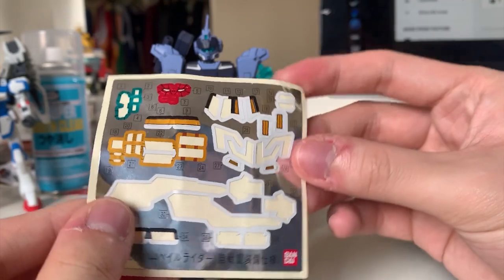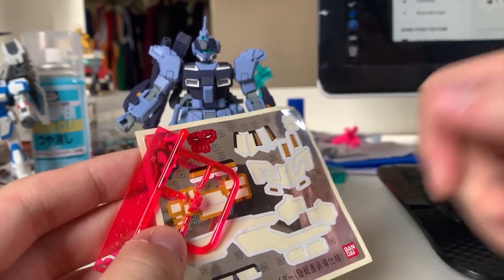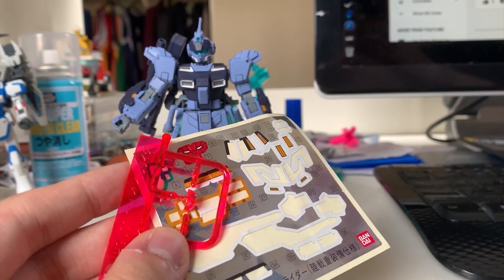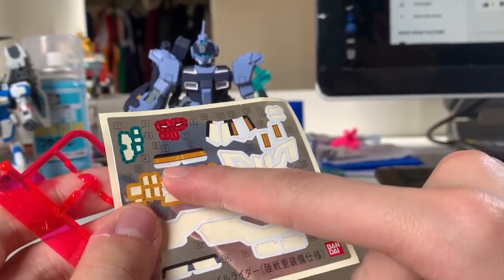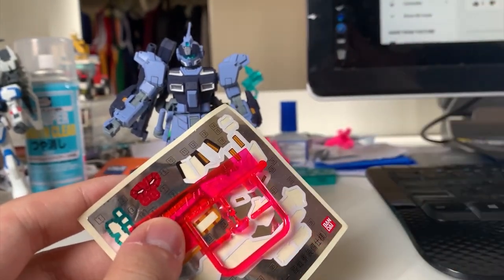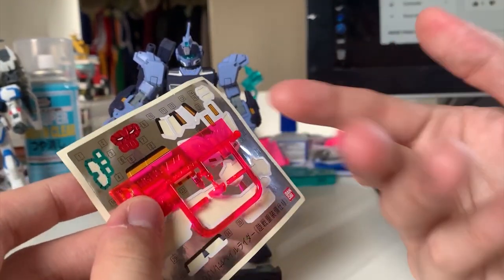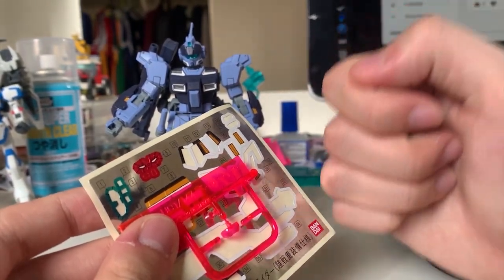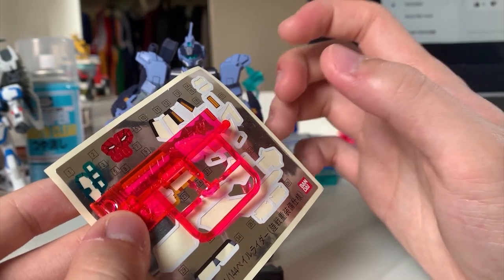Lastly, there are a lot of stickers leftover. When you assemble this kit, it will ask you whether you want to put on the stickers for when the HAZE mode is not activated, or when the HAZE mode is activated. When the HAZE mode is activated, you put on these red stickers and the red clear piece. Before you assemble it, you need to choose which mode you want. I chose the normal mode, so I didn't put on any HAZE stickers. Once you put on the sticker, I don't think you can switch back, so make sure to make your decision wisely.